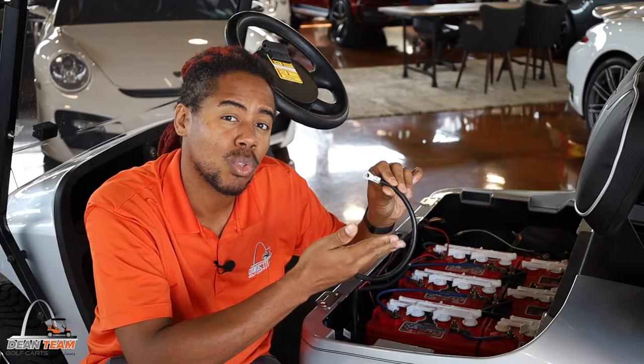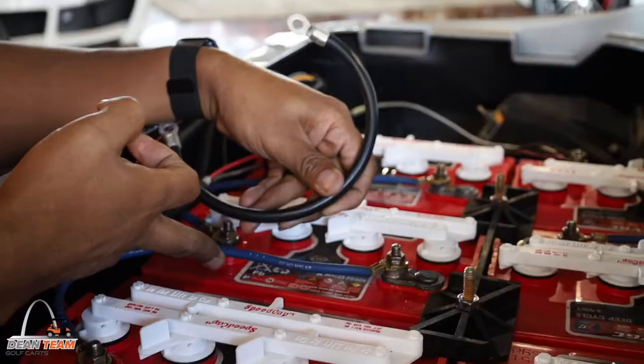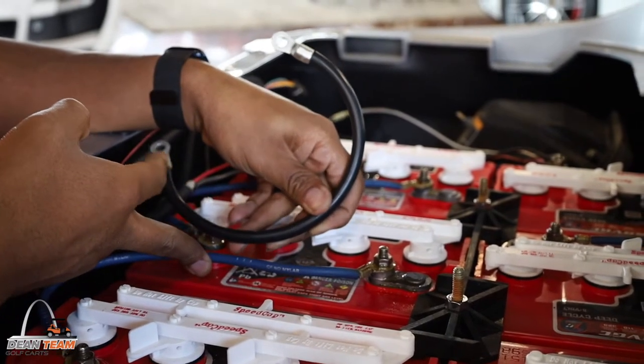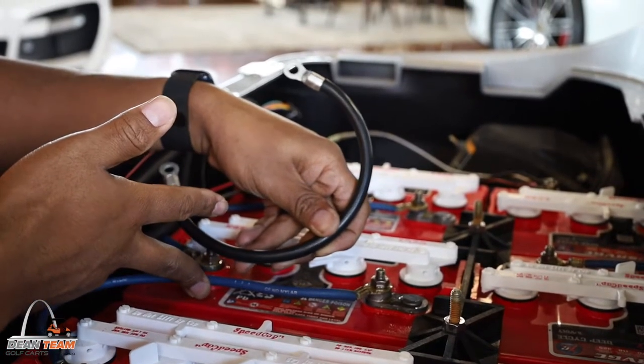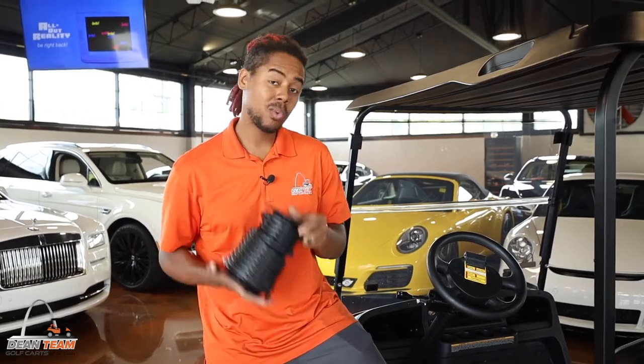They allow electricity to flow through with less resistance. As you can see, these cables are significantly thicker — the thicker the cable, the better the flow of energy.